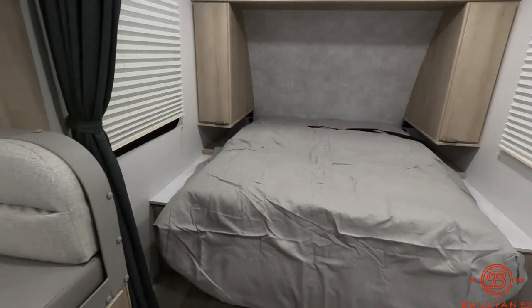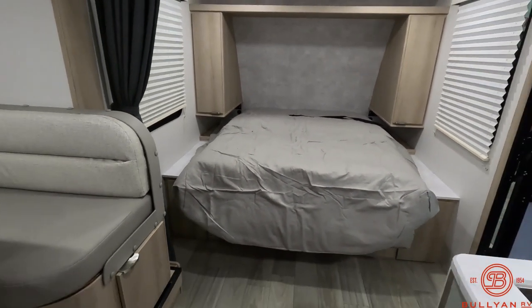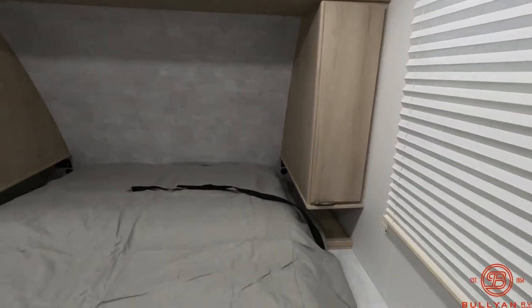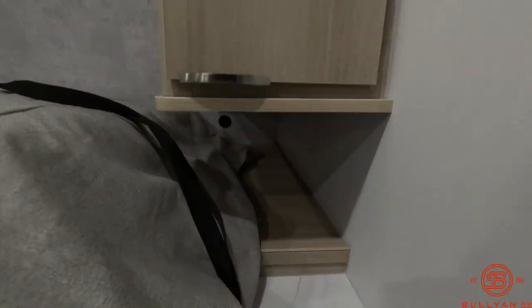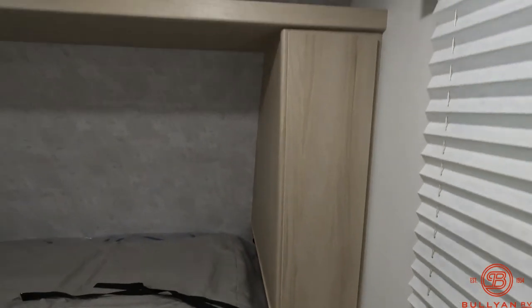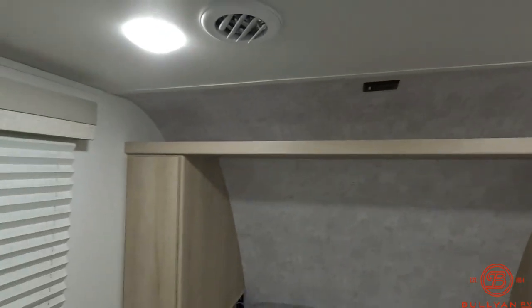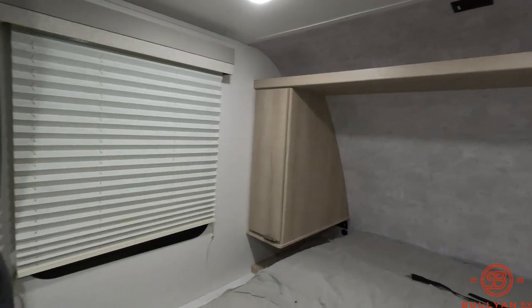Queen bed up front — this is the Murphy bed, so there is a couch below that. You've got USB ports and outlets right by the head of the bed on both sides, along with an outlet up above and storage along the sides.